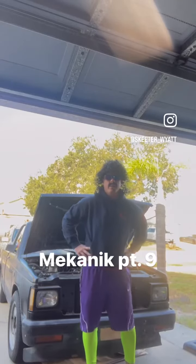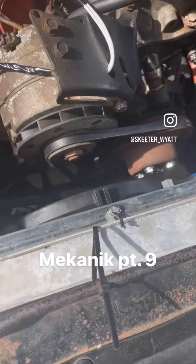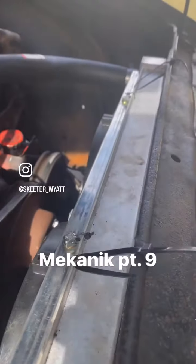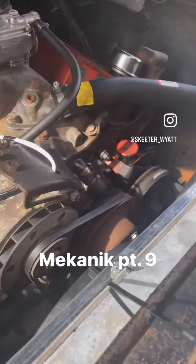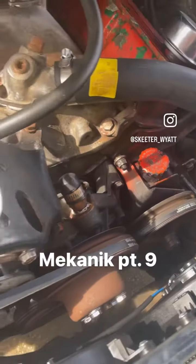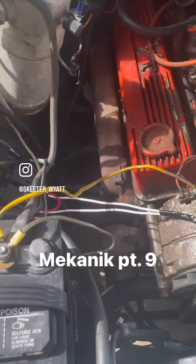Skeeter Wyatt here coming at you with another edition of Skeeter's Garage. Finally got these radiators hooked up in here with the electric fans. When I told you it's the zip tie zoo, I wasn't lying. Check that bad boy out. So we got no overheating, we got no leaks out of the power steering pump anymore. Rebuilt that joint right there. And I can actually run this thing without it exploding on me, which is kind of nice.